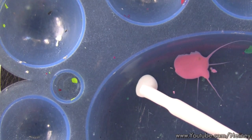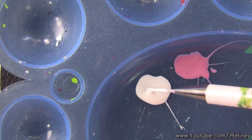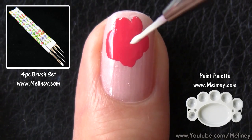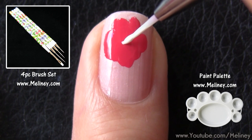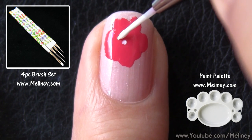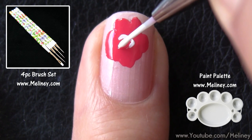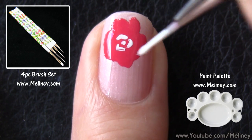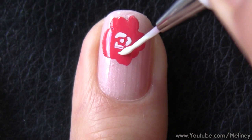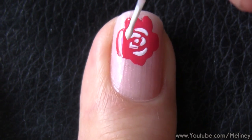To create the flower design, pick up some white polish using a detail brush or a short liner brush. Start with a dot in the centre, then draw in three little curves around the dot. To continue, draw in a few more curves on the outer layers in between the gaps of the previous layers like so.